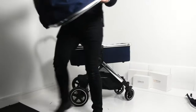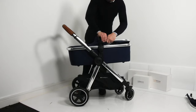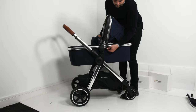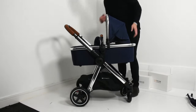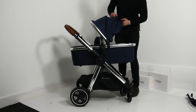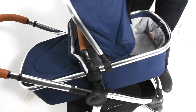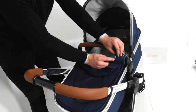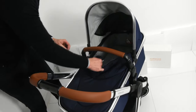Next we're going to attach the carry cot canopy. You'll know it's the correct canopy if it successfully attaches to the apron. There are two indicators on each side of the carry cot showing where the canopy needs to sit. Click them in, then find the male end of the zip on the canopy and attach it to the carry cot. From the inside of the canopy, zip all the way around to the opposite side. Lastly, attach the apron to the canopy via the poppers on both sides.